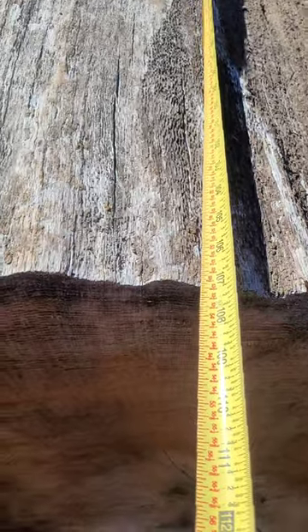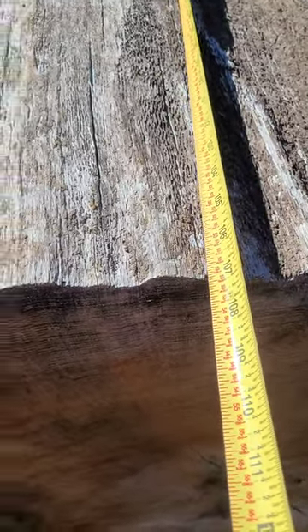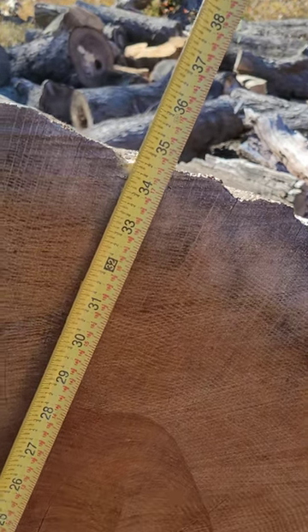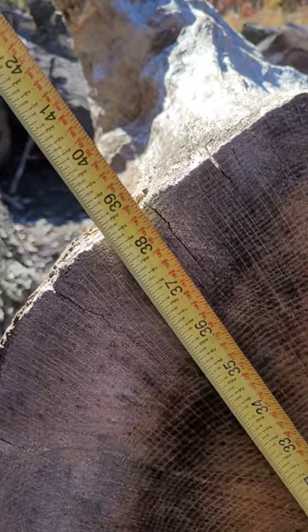Not sure how visible that is, but it's 107 inches long by 34 inches on the skinny side — the area without a knot.